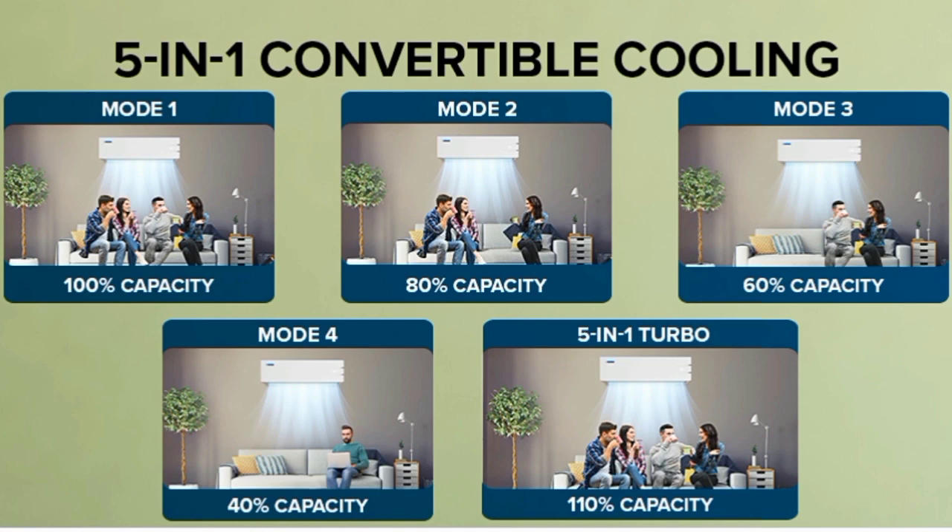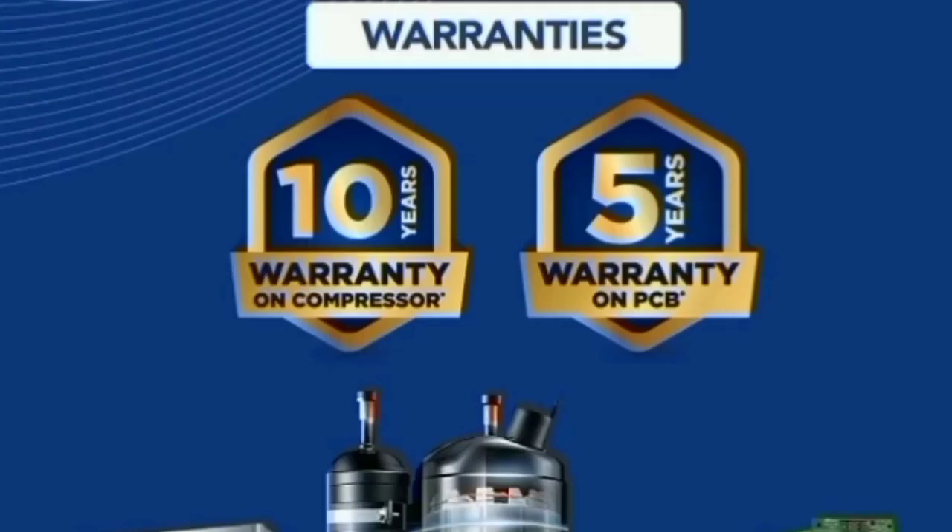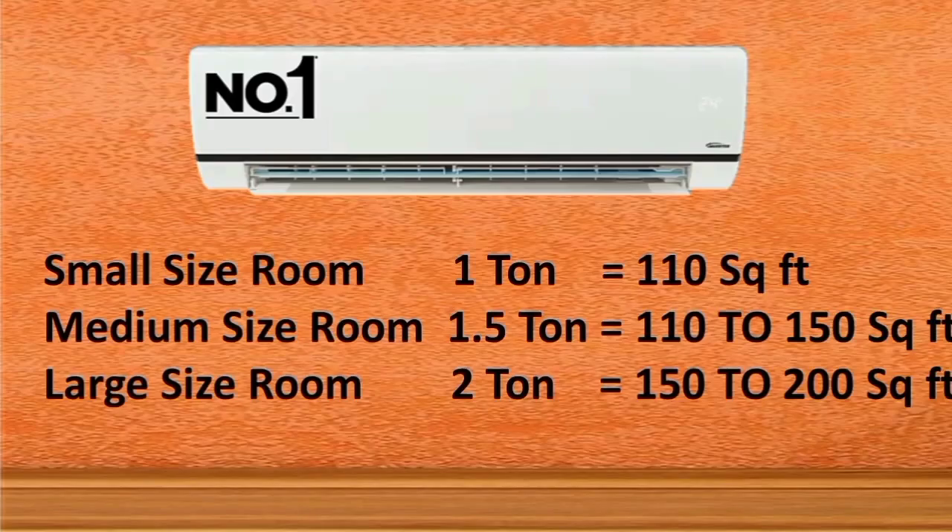In another 5-in-1 mode, the AC runs at 110% cooling — which means it is cooler than normal. You can use this boosted mode for a small-sized room where you need less than standard cooling. This makes it flexible — for example, a 2.5-ton unit running at 110% boost works well in smaller spaces.